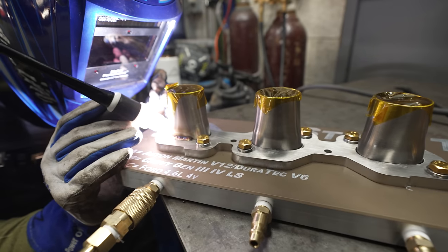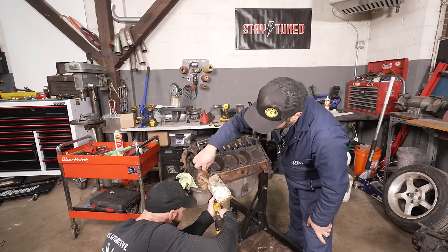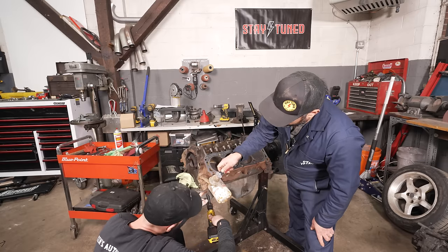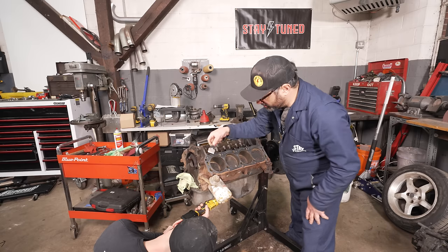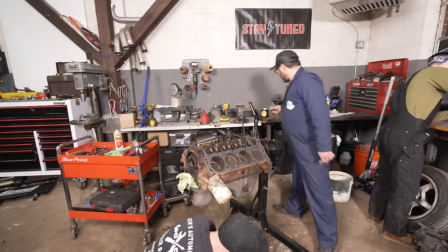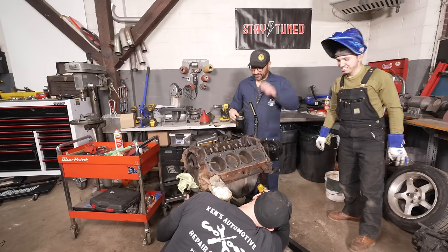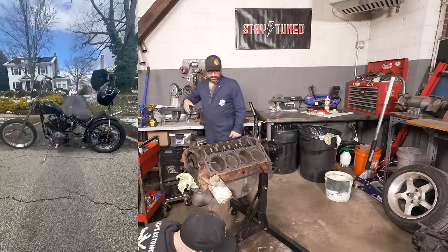Zach is starting the welding on the V12 headers while we build the 302. Barb is somewhere feverishly pumping out emails, Russo is probably in Belize, and Kunst is building a Harley and revving it down the street in the snow. Everybody is doing their part.